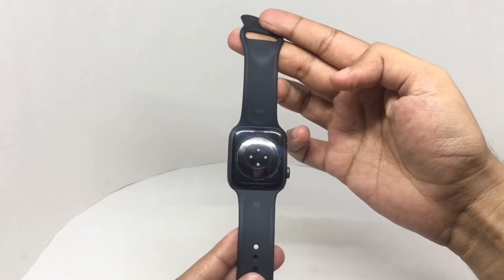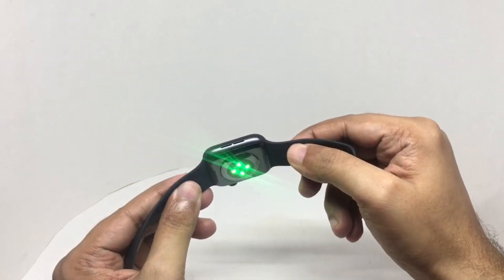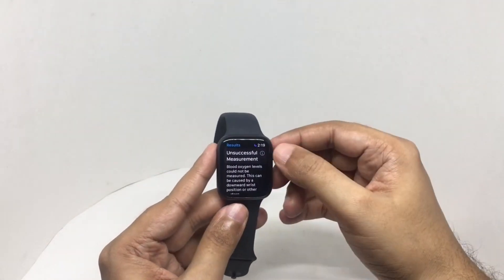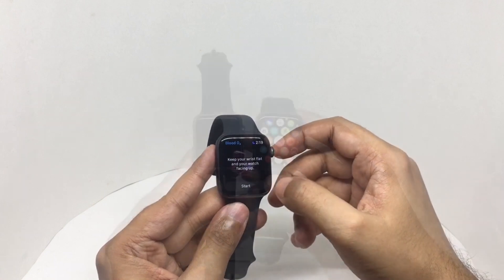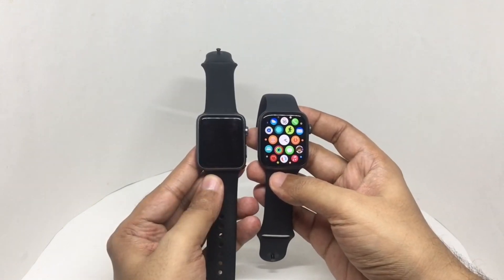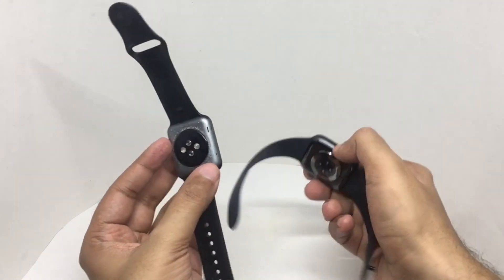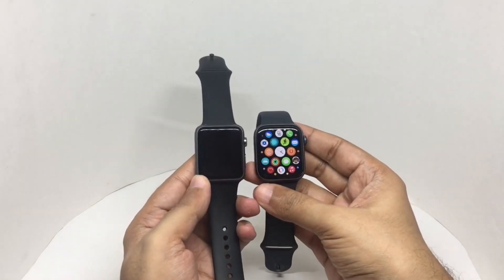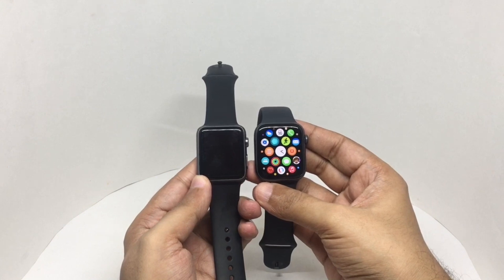That's how the sensors look. That's the new blood oxygen sensor — it's kind of accurate. That's how it looks versus the old one. Even though it's similar sized, you get a bigger screen and a faster watch.